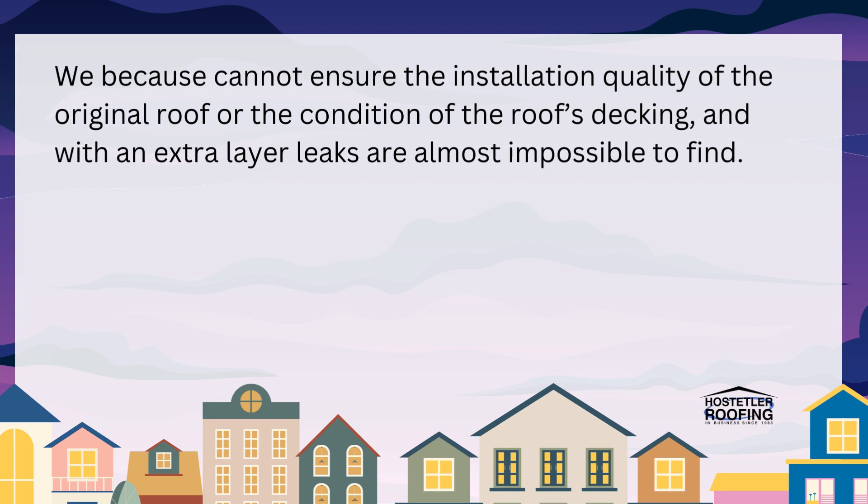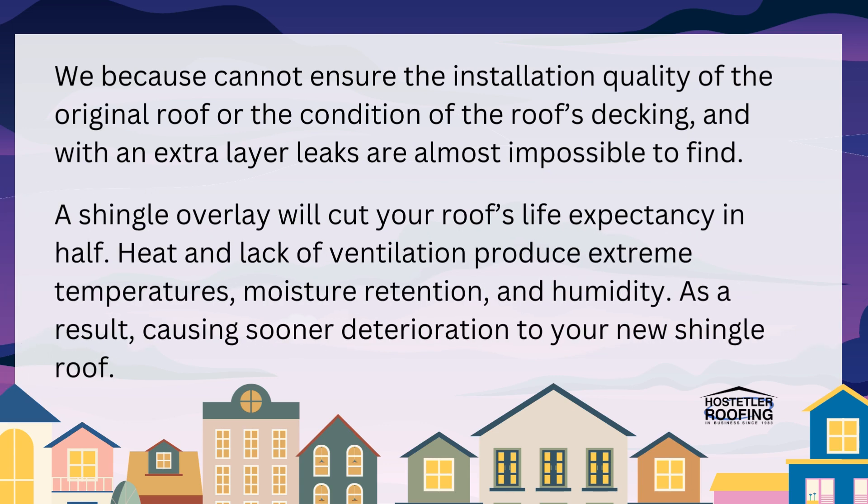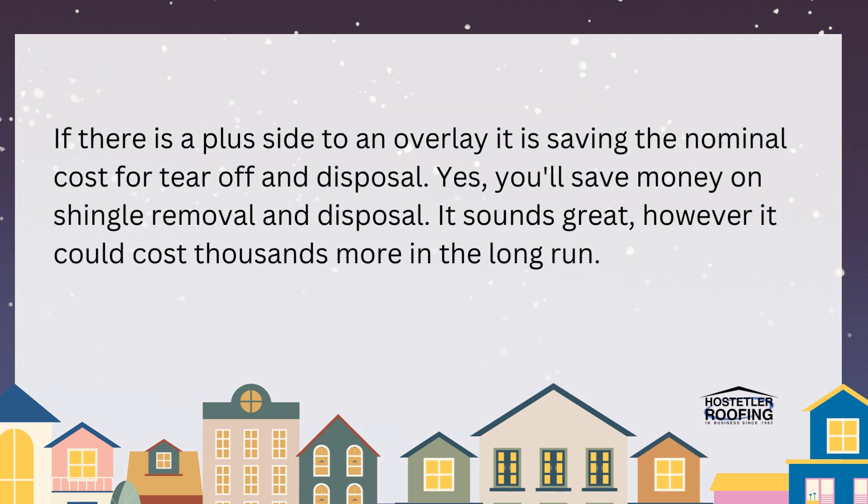We also cannot ensure the condition of the roof's decking, and with an extra layer of shingles, leaks are almost impossible to find. Additionally, a shingle overlay will cut your roof's life expectancy in half. Heat and lack of ventilation produce extreme temperatures, moisture retention, and humidity, causing sooner deterioration to your new shingles.